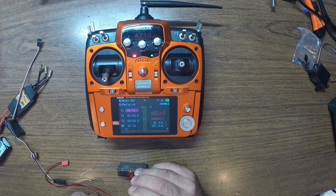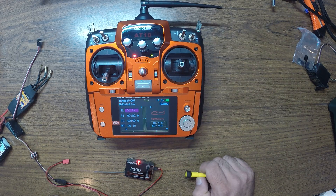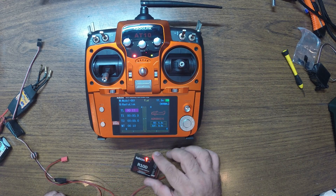Power your receiver. It starts blinking and it got a solid red. And that's it. So the receiver is bound.